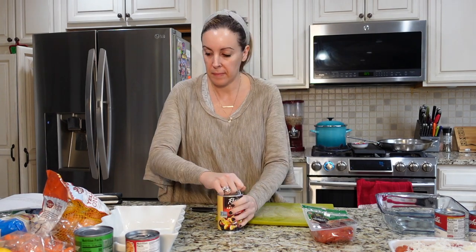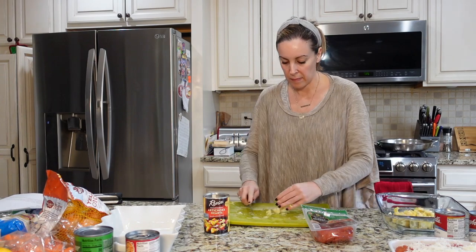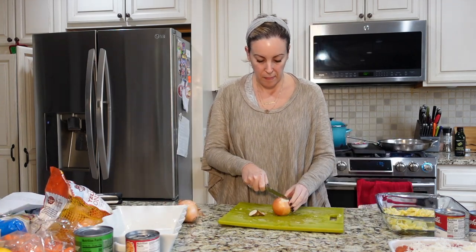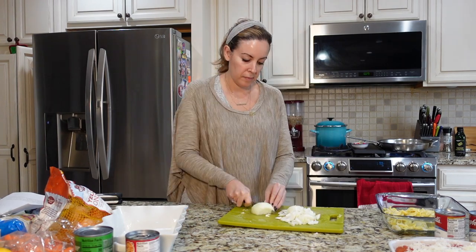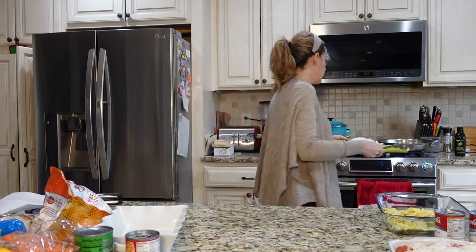I threw some broccoli on to start cooking, then I chopped up a can of artichokes and I'm dicing up an onion. As you can see, that onion had a little bad spot that I had to cut out. I chopped up two onions and began to sauté them in a second pan.